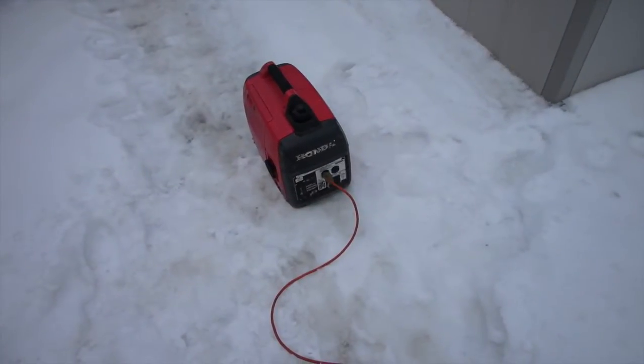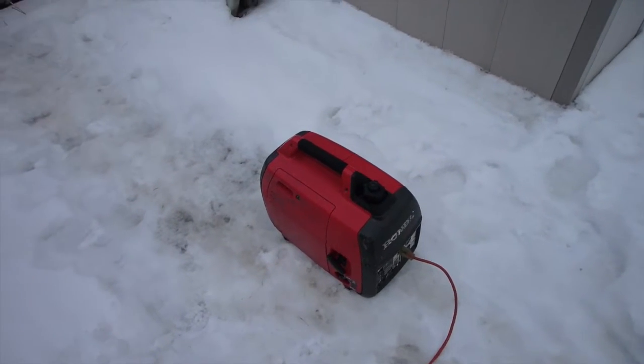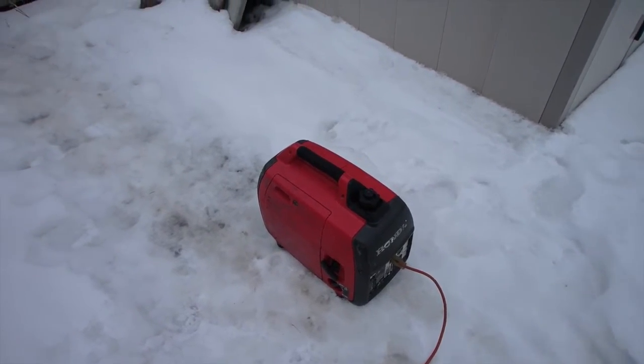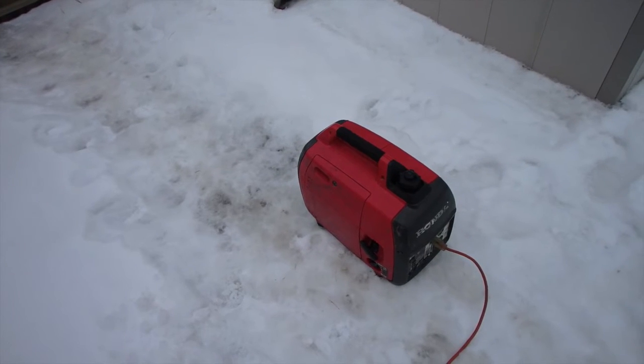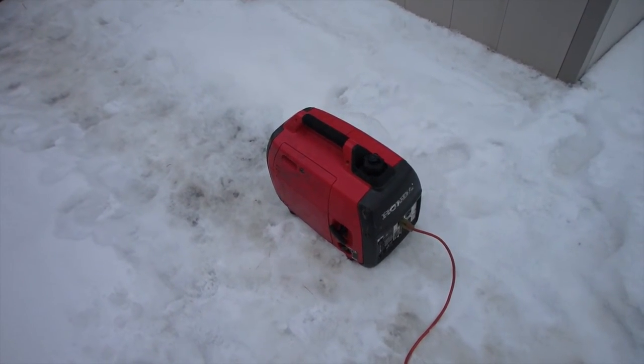We did adjust the valves and they did need adjusting. However, it didn't seem to make any difference in noise like what people claim, but oh well. It seems to be running smooth - it only smoked one time and hasn't smoked since. If you guys have any questions or comments post them below, otherwise thanks for watching.